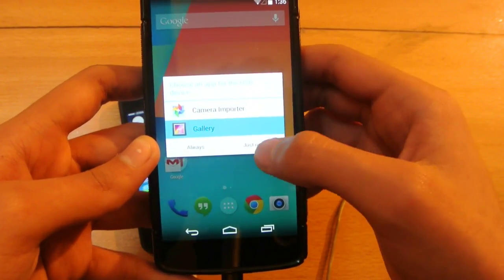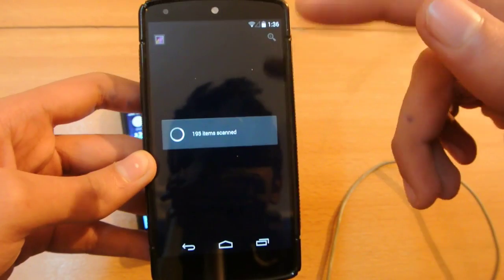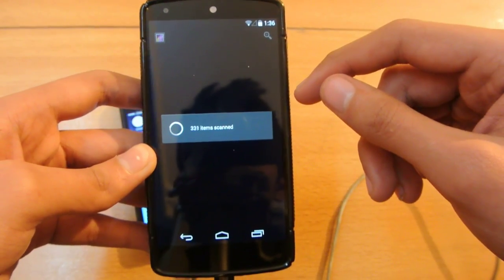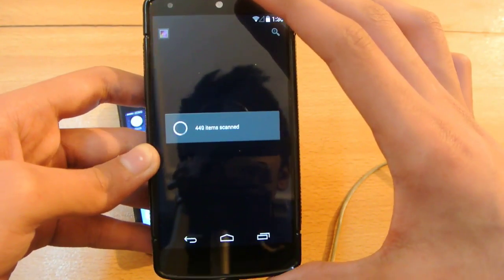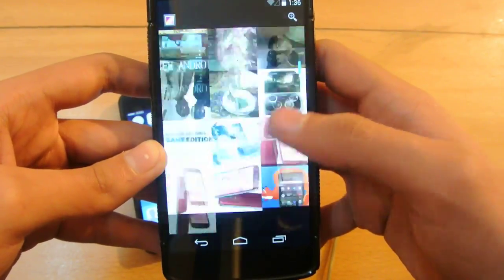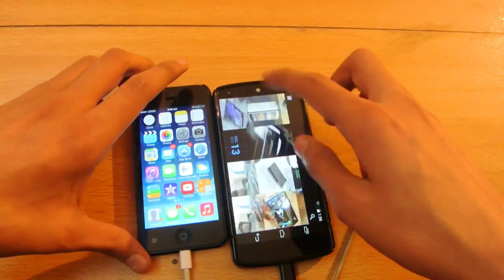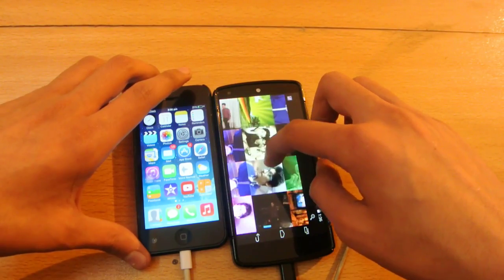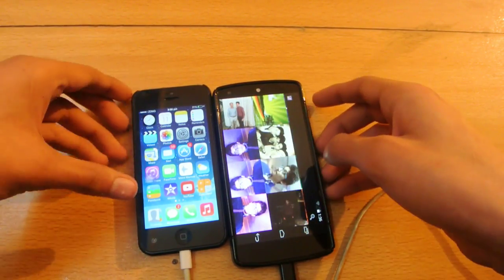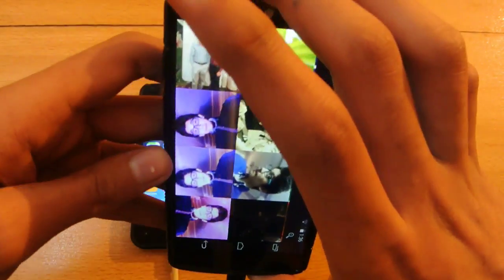Click on Gallery and it's going to scan everything — every photo and stuff like that. As you can see, these are all the photos on my iPhone, and there are a lot of photos. This is how you can browse and find what you want to copy.